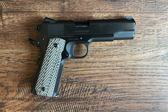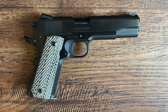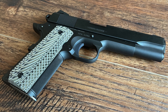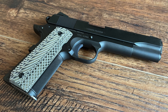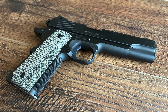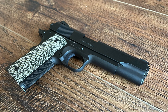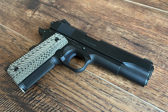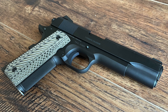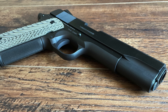Due to the blued finish, maintaining the Limited Edition requires a bit more care than modern firearms with Cerakote or nitride coatings. Regular cleaning and oiling are essential to prevent corrosion and preserve the gun's finish. Avoiding abrasive cleaning tools or harsh chemicals will help maintain the integrity of the bluing. Those who choose this model often see this maintenance as part of the experience — maintaining the blued finish and ensuring the pistol's longevity becomes a matter of pride, knowing that their efforts contribute to preserving a piece of history.